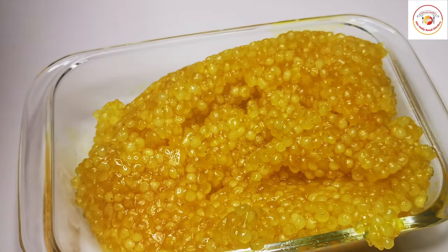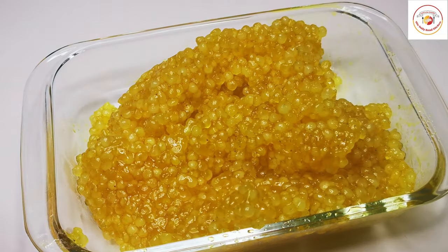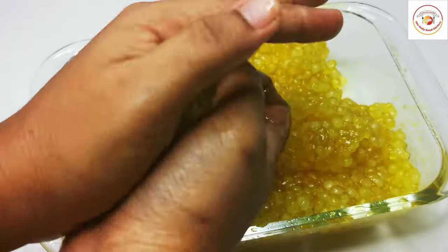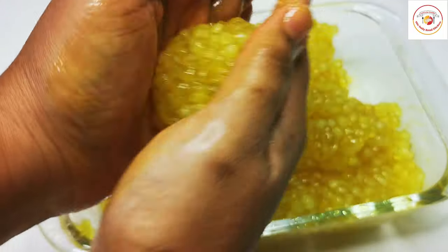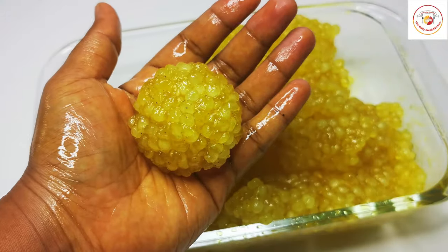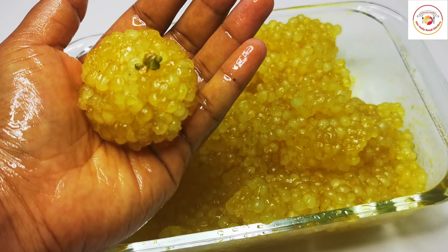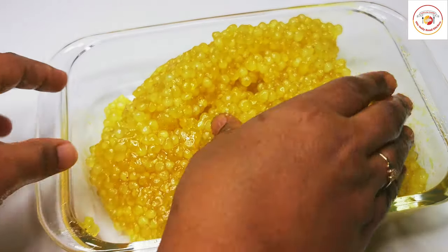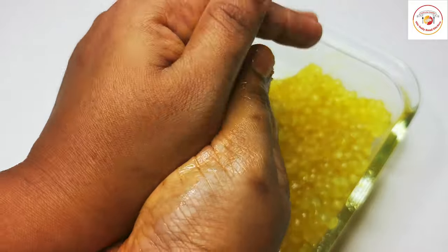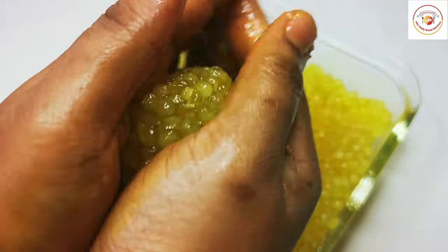Transfer to a container to form the dough. When the sabudana is still a bit hot, we need to start forming the laddu shape — when it cools down it won't combine together to form a round shape. You can garnish with pista or your favorite dry fruits. This recipe can be prepared instantly, it's homemade and delicious. You can also adjust the sugar — keep it less or more as per your taste.